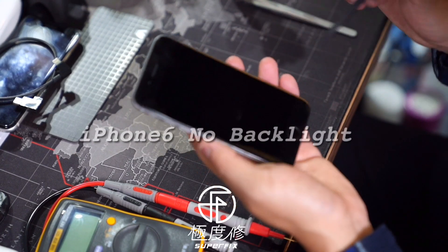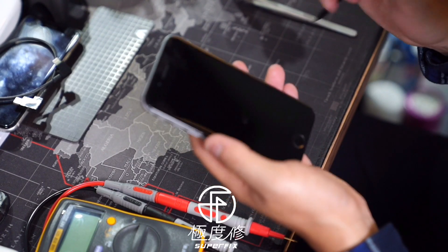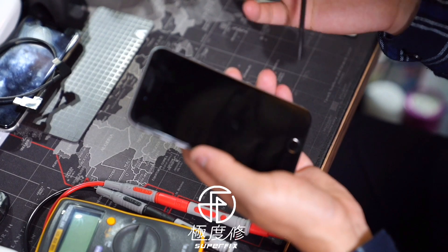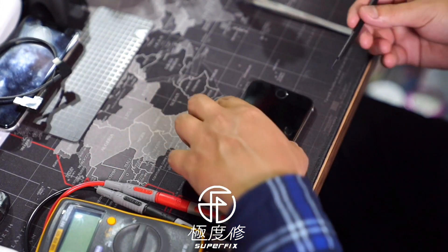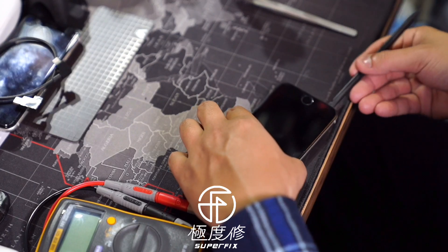Hello, today we're going to do some practices on how to fix the iPhone 6 without the backlight.